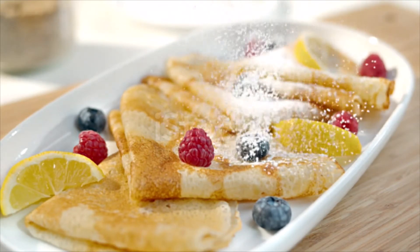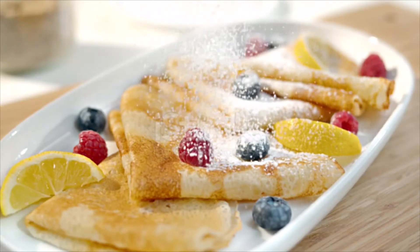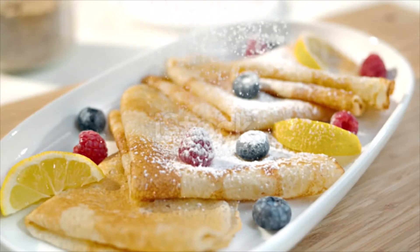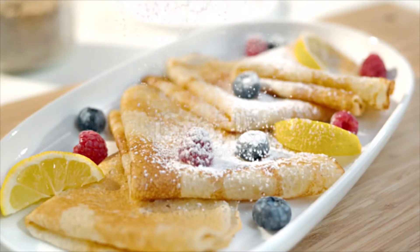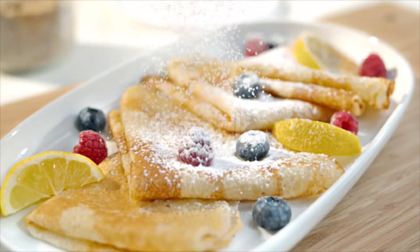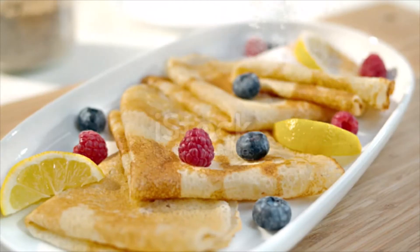In a big bowl, vigorously whisk the flour, milk, water, eggs, 2 tablespoons of melted butter, orange juice, orange zest, and salt until the batter is completely smooth. Allow the batter to rest in the refrigerator for at least 20 minutes before making the crêpes.